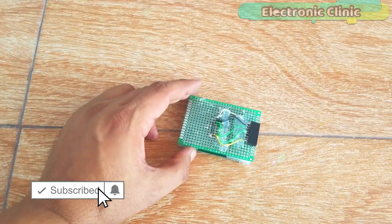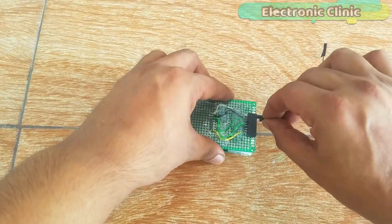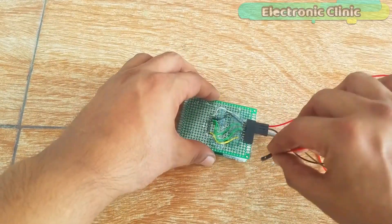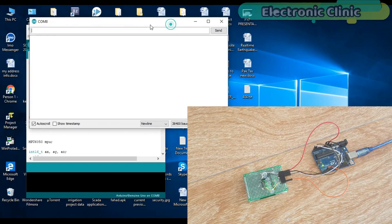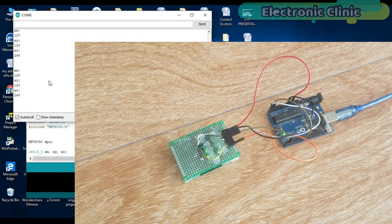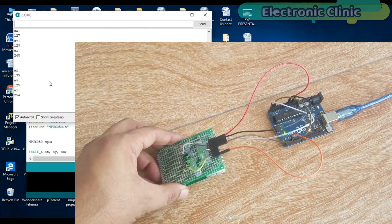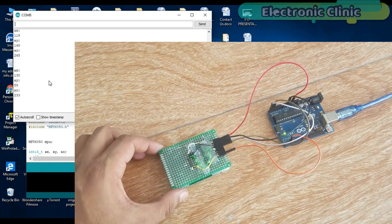Let me reconnect this module with the Arduino and see if there is any improvement. As you can see, the sensor is almost calibrated. The values of AX and AY are 127, fluctuating between 127 and 128, which is not a big deal. As I rotate the sensor you can see changes in the values. Now I have more control over the sensor and can easily use it in my upcoming projects.